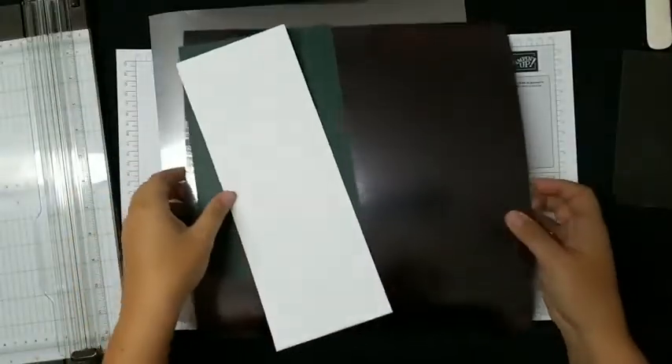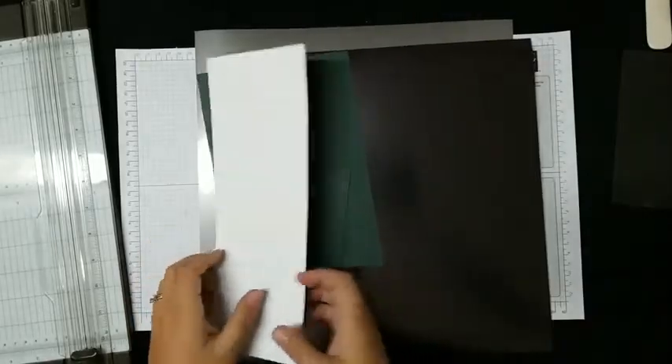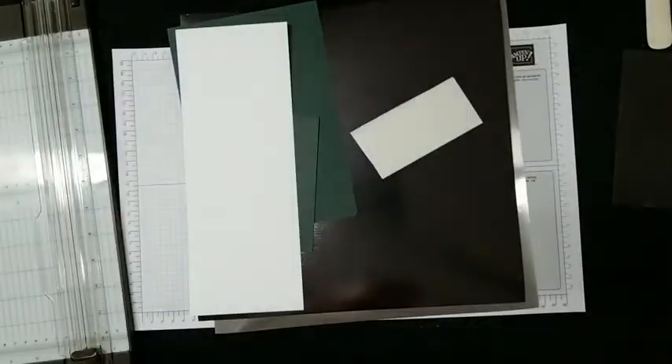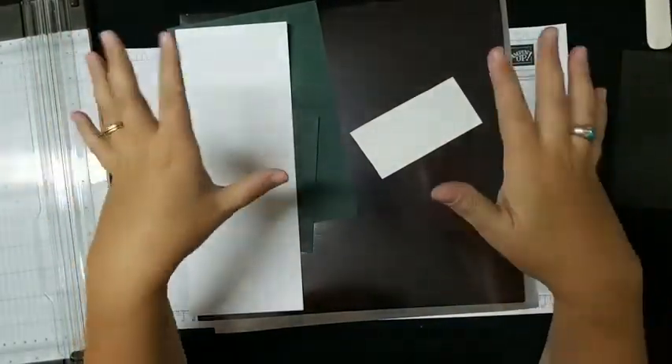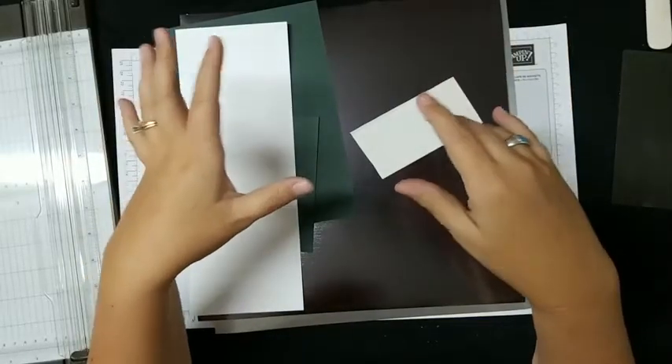I have two tones of silver, some Evening Evergreen, a piece of adhesive already cut, and a card base. As I go through it, I will give you the measurements. And if I don't, yell at me — it's just that simple.